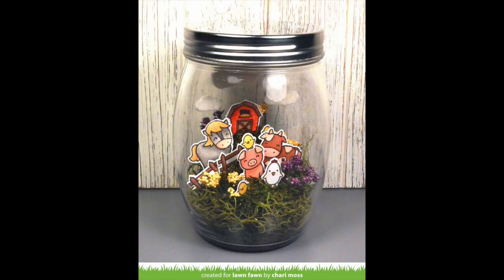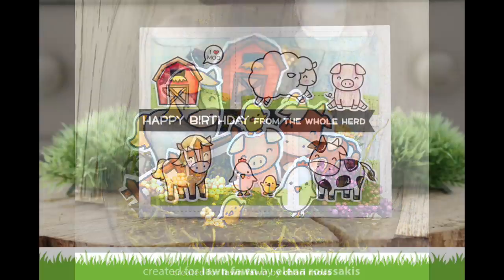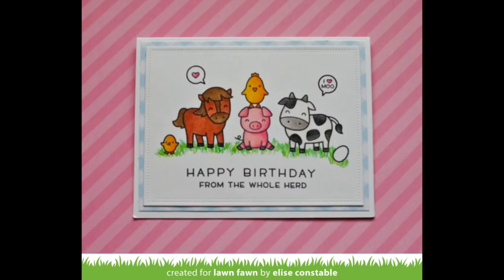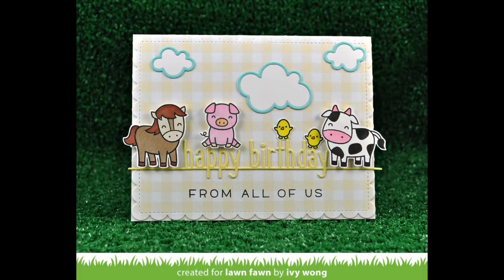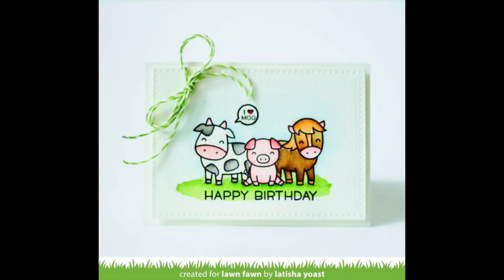Next up we have some gorgeous projects from the design team. This jar by Shari is absolutely adorable and would make such a sweet gift or home decor — I just love them hanging out in that little grass. Here's the card by Elena that inspired me, and it is just so cute. We've got a really cute card by Elise — just a simple one layer stamping so you could really make a lot of these. And then another card by Elise with some gorgeous inking — I love how she put those rolling hills and that striped yellow paper in the background. This card by Ivy is so sweet. I love how they're balancing on the happy birthday line border die. And then I love this by Leticia — I love the masking she did. It's just absolutely adorable.